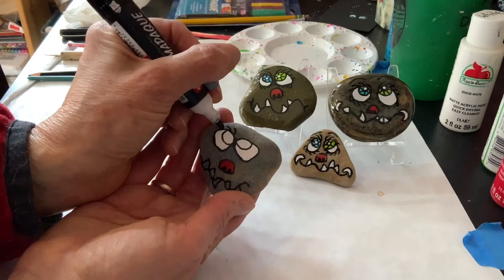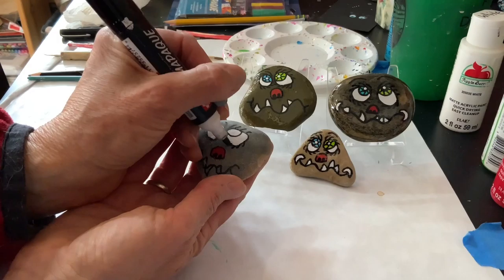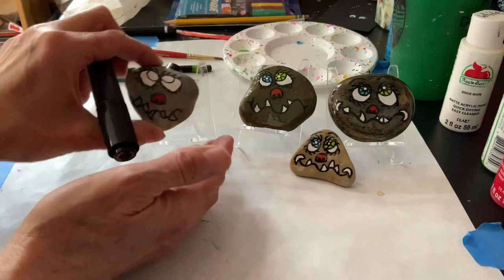He has eyelashes, which you can do or not do — that's up to you, even on the bottoms. I'm just doing little lines curving a little bit. I also like eyebrows, so I'm going to throw those in.